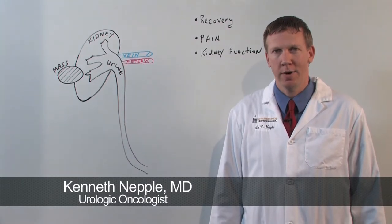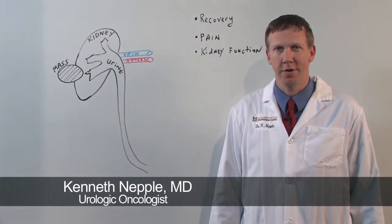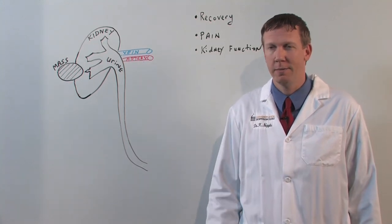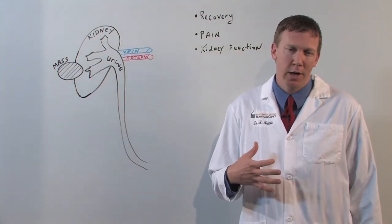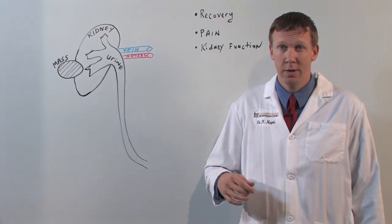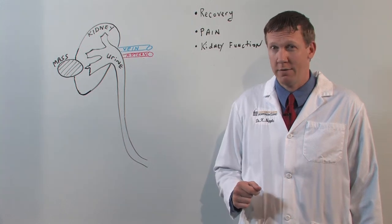Hi, my name is Ken Neppel and I'm a urologic oncologist at the University of Iowa — that's a urologist who specializes in cancer surgery. I'm going to talk to you today about a less invasive approach for removing part of the kidney called robotic assisted partial nephrectomy.